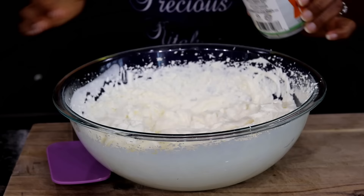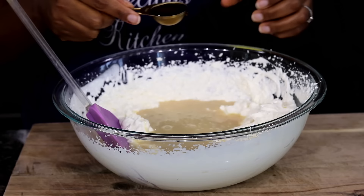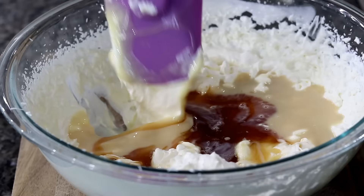Add in a 14-ounce can of sweetened condensed milk, then add in two tablespoons of vanilla extract. I added a little more vanilla extract — you know, just to drive home the fact that this is vanilla ice cream. Mix everything to combine.